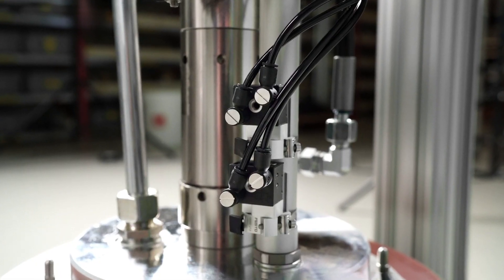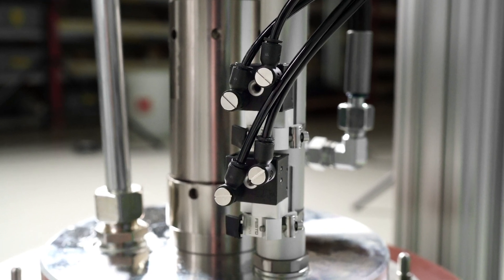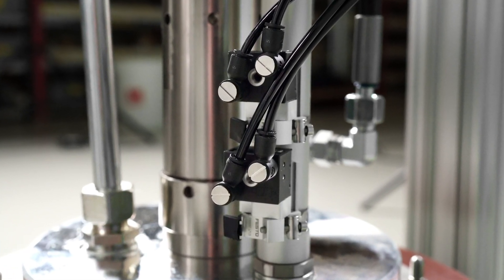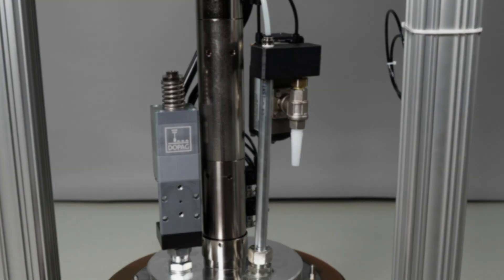Lubricants can be very expensive depending on their properties, so it is even more important that the container or drum is emptied in the best possible way. With our drum bottom detection, you minimize material loss when changing containers. It is mounted on the follower plate and ensures that the container is emptied to a minimum remaining quantity by mechanically detecting the container bottom. You can also simplify container changes for lubricants with an automatic follower plate de-airing. It ensures a correct de-airing process and reduces the risk of operating errors, air pockets, or unnecessary material waste.